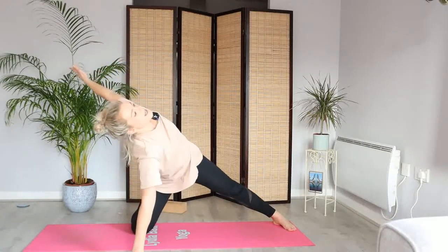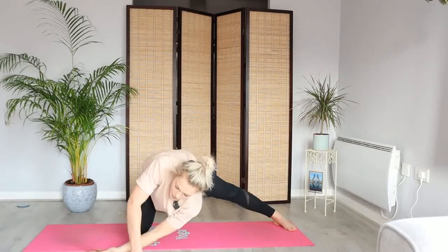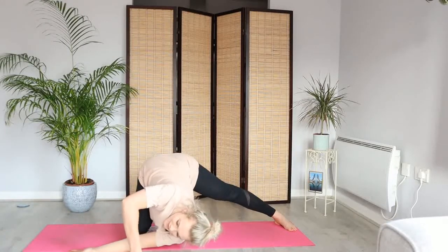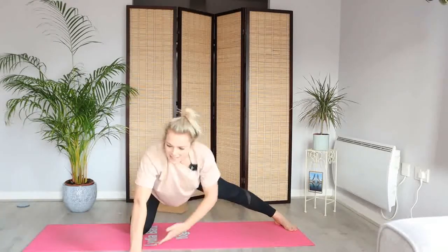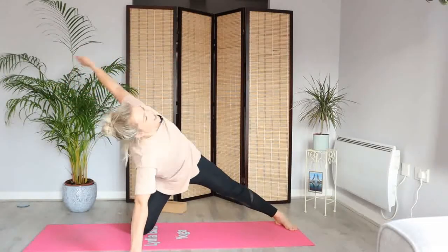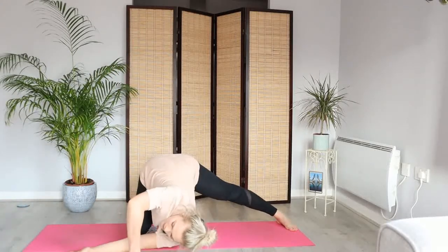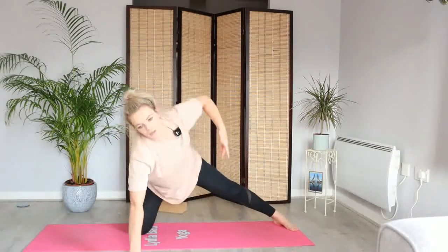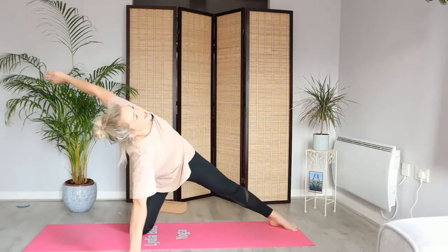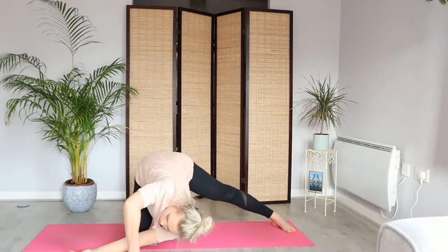As we inhale, reach up with your left arm, open the chest. Exhale, reach that arm through — thread the needle. You might not go as low as we did on the other side, but let's see. Inhale, slowly unwind, reach, reach, reach. Exhale, let's bring it back through — thread the needle. One more: open the chest, and exhale, let's bring it through, twisting through the spine.